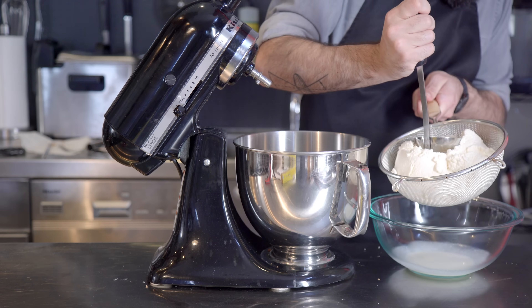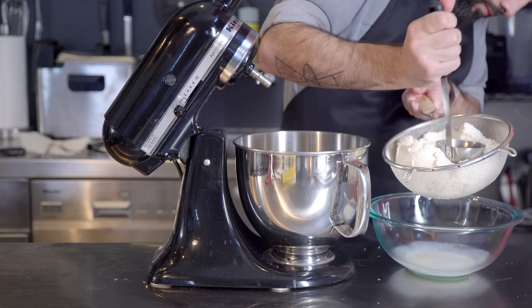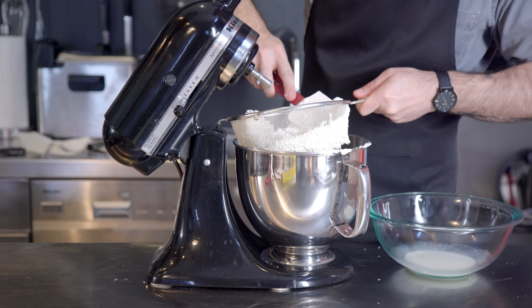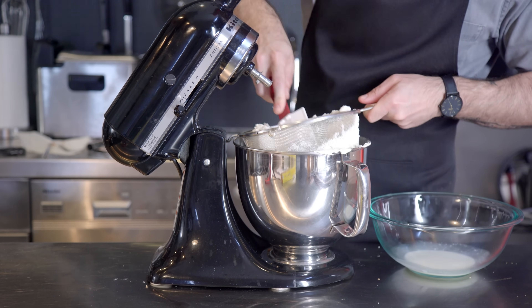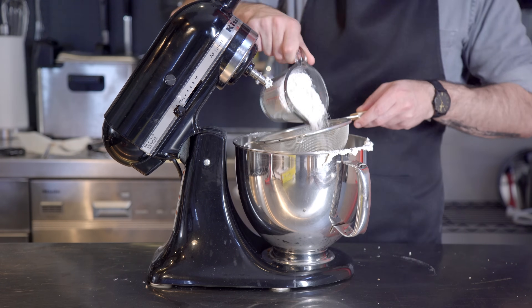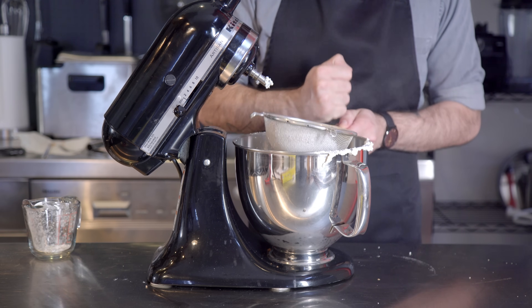While we let these guys get cool enough to handle, it's time to take our ricotta out of the fridge, strain out any extra moisture, and then press through the fine mesh sieve using a rubber spatula so we get a super creamy, super fine textured ricotta. To that we're going to add 125 grams of sifted powdered sugar, just to make sure we don't get any lumps of sugar in our cannoli cream.